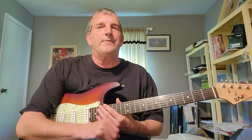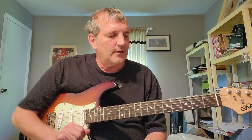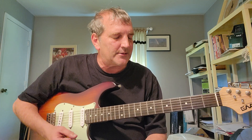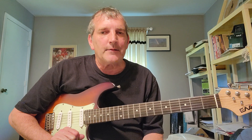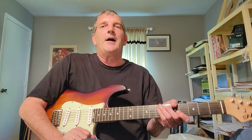So that ought to do it for what I know of Working for MCA. Just have fun with it, take your time with those chords. That riff is not easy, so just take your time and learn it little by little. Don't try to tackle the whole thing at first if it's giving you problems. Alright, you'll have a great day. I'll see you soon. Bye now.